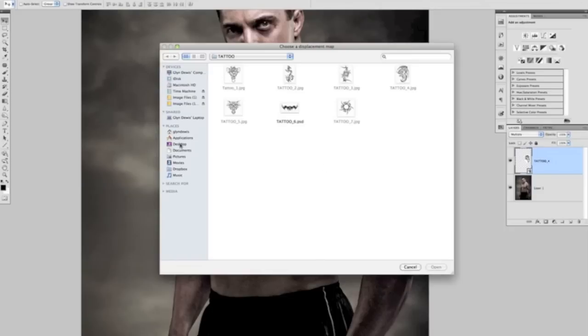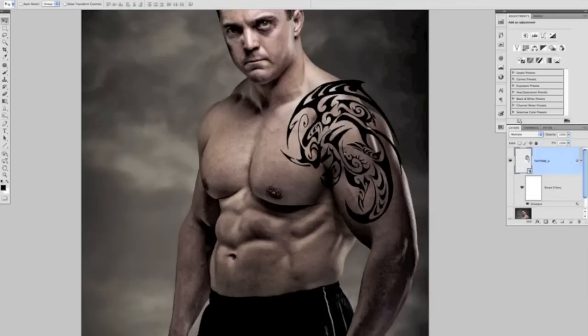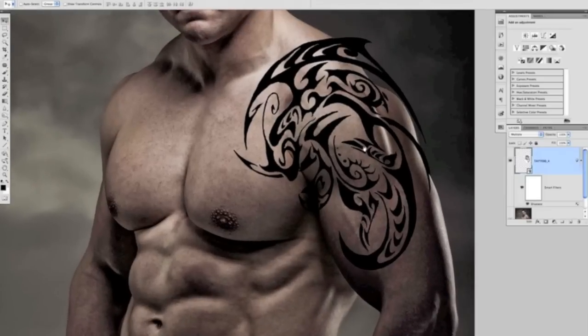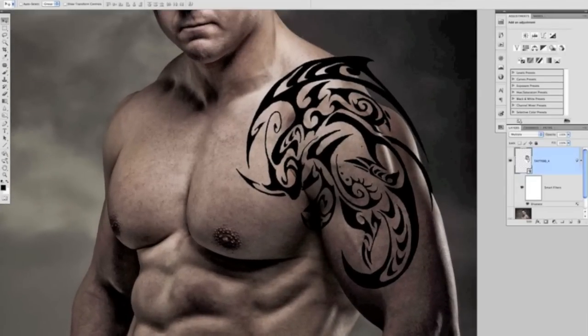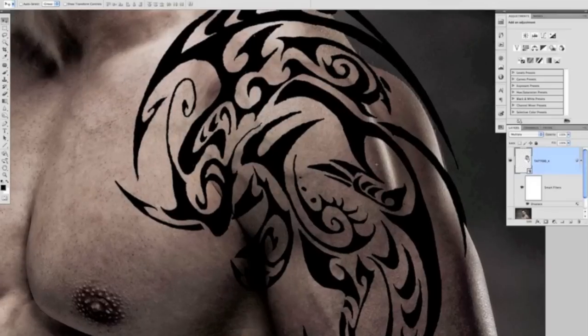Clicking OK brings up a box asking us to load in our displacement map — I know it was saved to the desktop, so I'll select it and click OK. Once Photoshop does its thing, you can see it's actually started to manipulate the tattoo so it follows the contours of Steve. Going before and after, you can see it's following the shape of Steve's muscles quite well. Zooming in on the shoulder, see how the tattoo arcs over onto that cut — that works quite nicely.